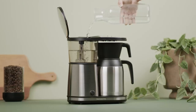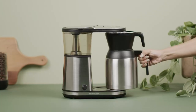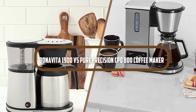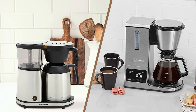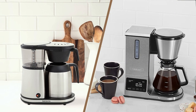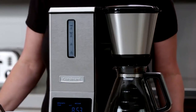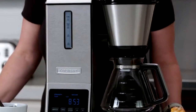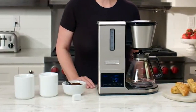Welcome to this video where we'll be reviewing and comparing two popular coffee makers, the Bonavita 1900 and the Pure Precision CP0800. Both coffee makers have their own unique features and advantages. If you're in the market for a high-quality coffee maker and want to know which one is right for you, you have come to the right place. Let's get started.